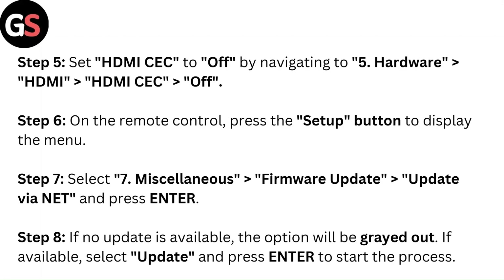Step 6: On the remote control, press the Setup button to display the menu. Step 7: Select Miscellaneous, then Firmware Update, then Update via Network, and press Enter.